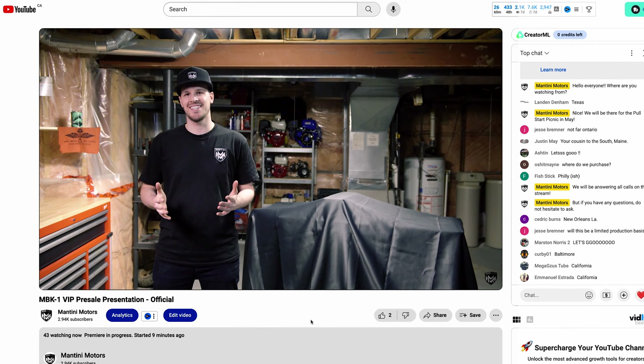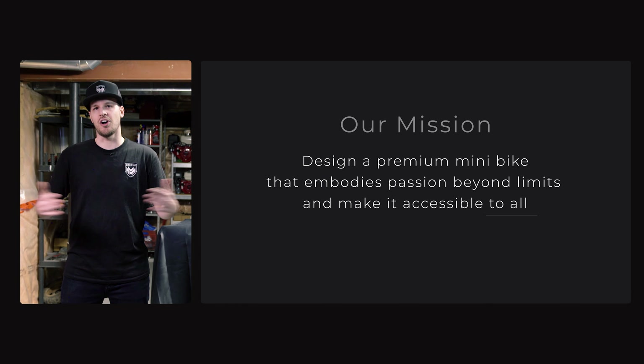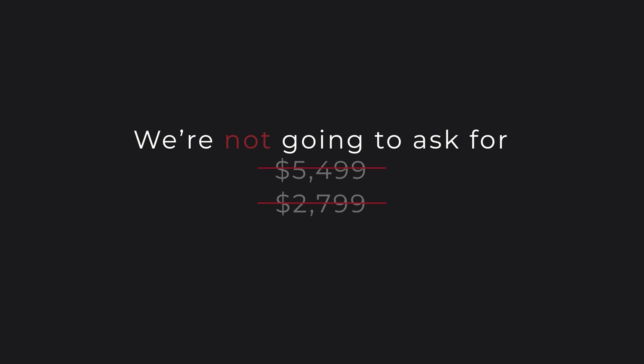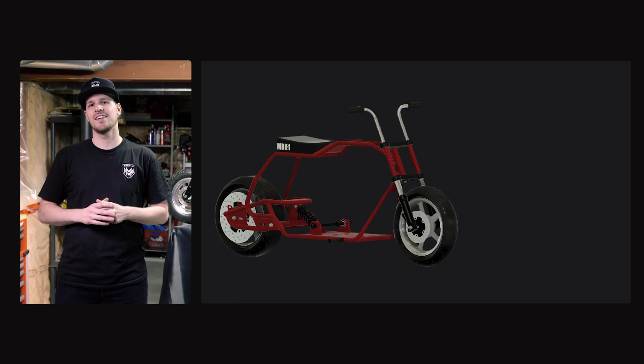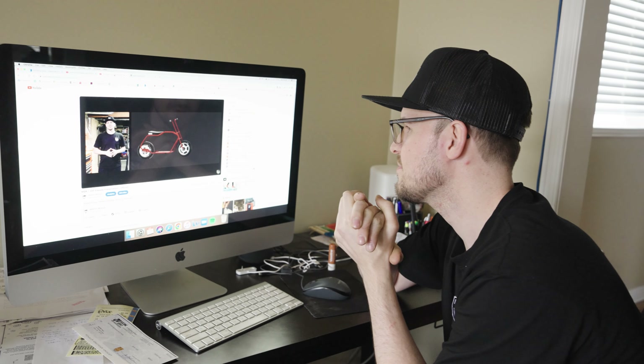Welcome VIPs. My name is Sam Mantini, and I'm excited to introduce you to a truly special place — the basement where Mantini Motors was born. We got 68 viewers so far. Our mission was simple: design a premium minibike that embodies passion beyond limits and make it accessible to all. For the full suspension MBK1, we're going to price it at $12.99. The presentation was going perfect — everyone seemed to love the price and all the bonuses. I was confident nothing could go wrong.